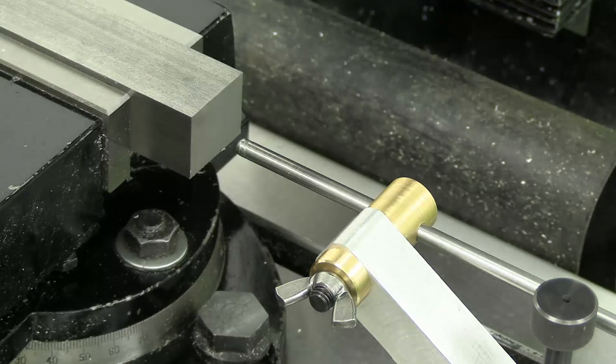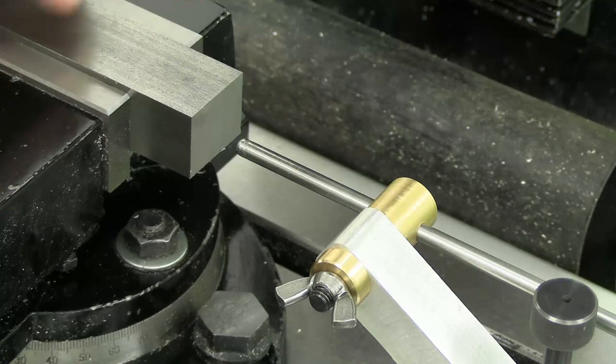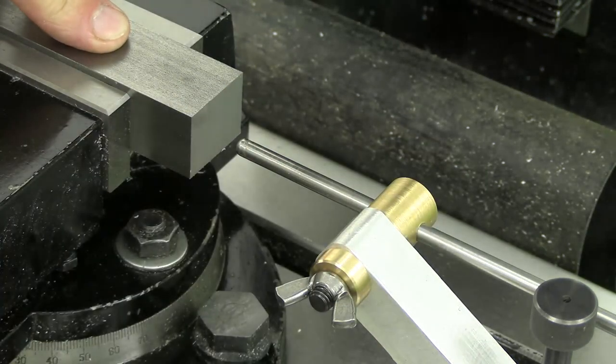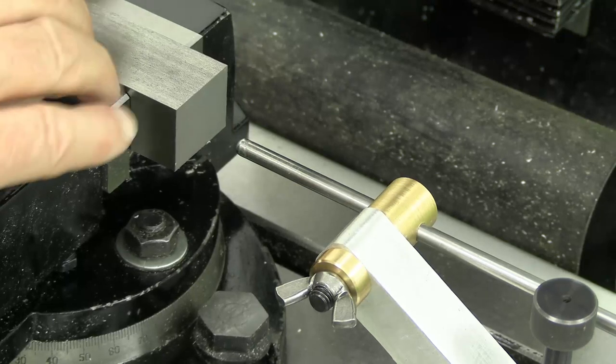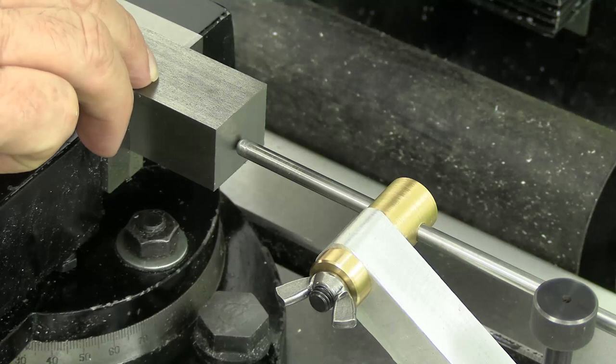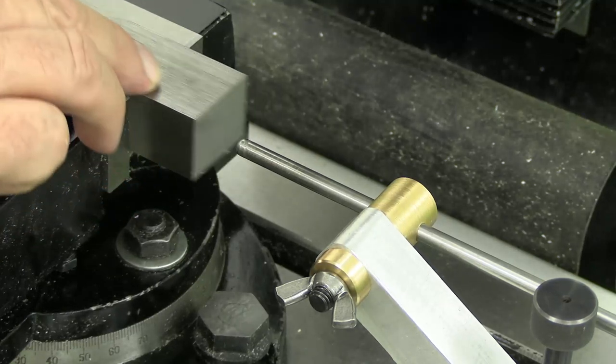On looking at that afterwards on the video I saw that this actually moved as I moved the part towards it, so I've done it up tight properly now. I think it's okay. You don't want to be bashing hard up against these things.